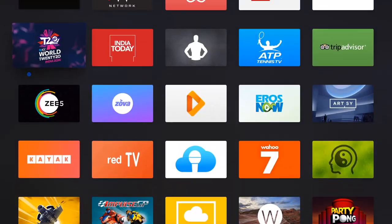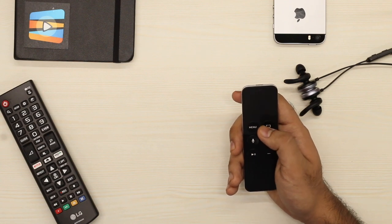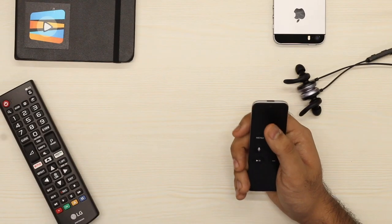The Apple TV has an app switcher similar to what iOS has on the iPhone and iPad. You can activate it by double-clicking the home button on the Apple TV remote. Once activated, use the trackpad to swipe between apps. To force quit an app, navigate to it and then swipe up.